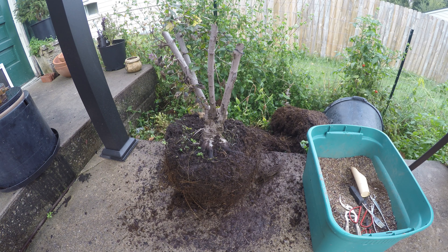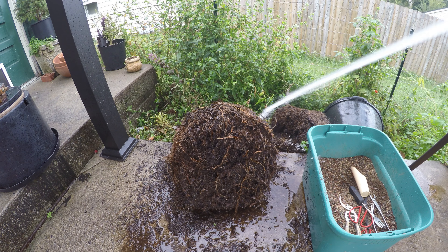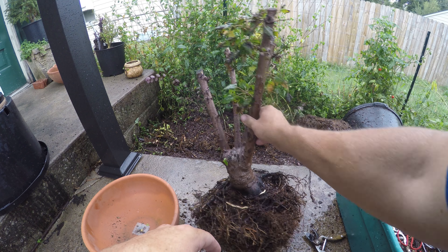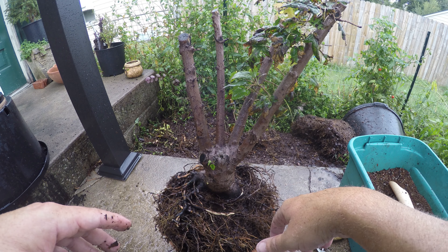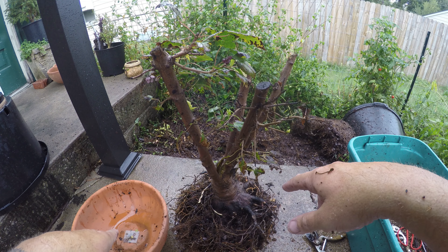We're getting closer but we're going to need a little help, so we're going to add a little firepower. We're getting closer now — we got to get this worked down a little more to fit in this pot. That's the smallest terracotta pot I have, so we're gonna have to do a little more work on these roots and then get that guy in there with some bonsai soil.